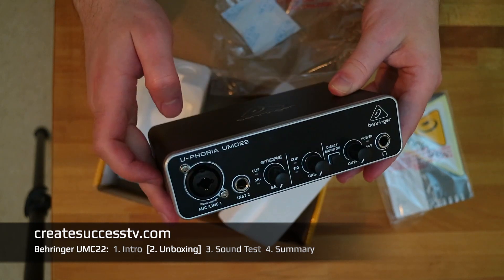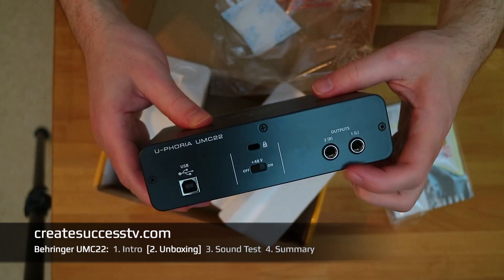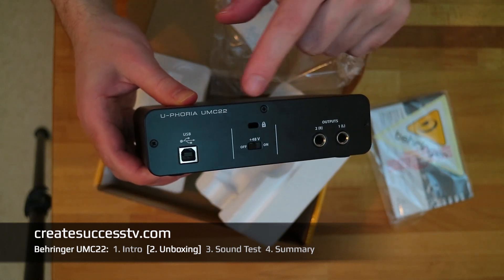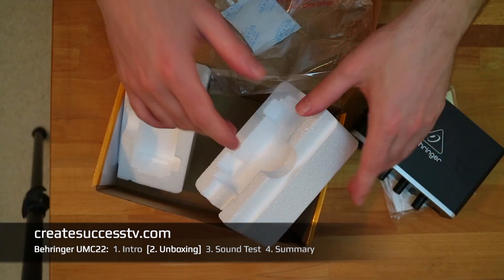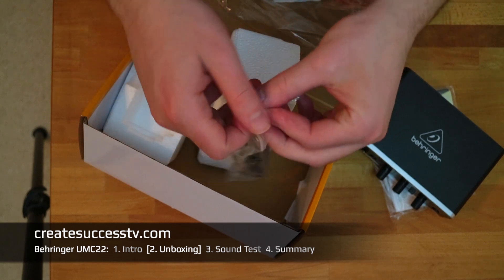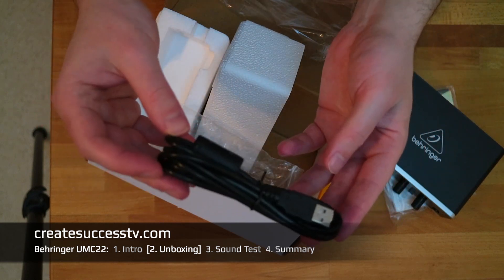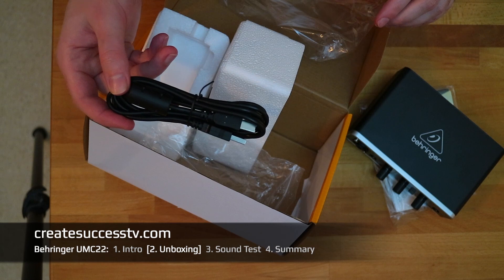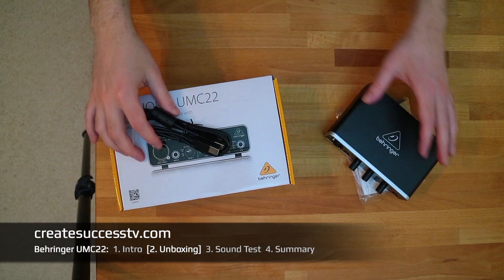It looks very nice and stylish in a black design. These fader knobs feel really good, as well as this monitor button. I'm really excited to see how the sound quality is. Here are the TRS outputs — in case you have studio monitors. The device is completely powered via a USB cable, which we can find on the side here. This is a very standard USB 2.0 cable, and we're going to connect the interface to the computer in a second.